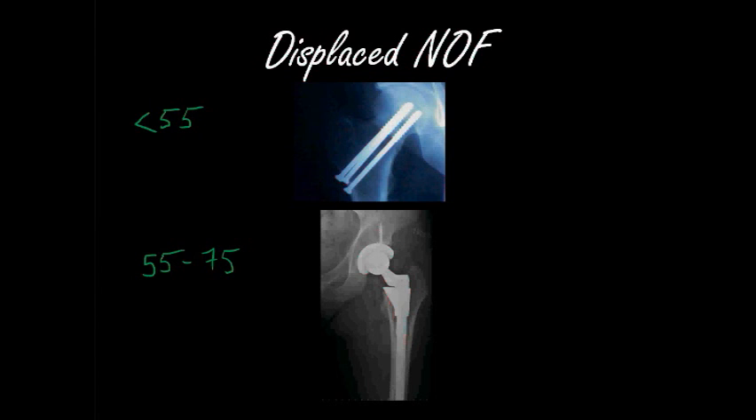For a slightly younger patient with a displaced neck of femur fracture, especially those below the age of 55, this is an immediate emergency. Although neck of femur fractures are an emergency, this is particularly so, because ideally you want to maintain the native femoral head. So you place cannulated screws — although it's displaced, you still want to give it a chance to recover, because there's still a small chance the patient may not develop avascular necrosis.